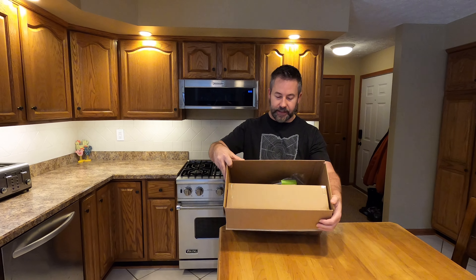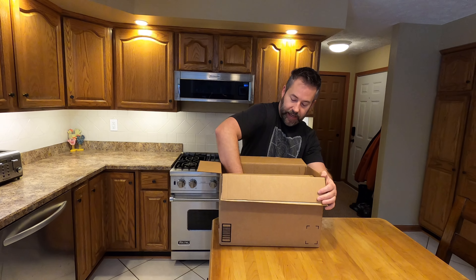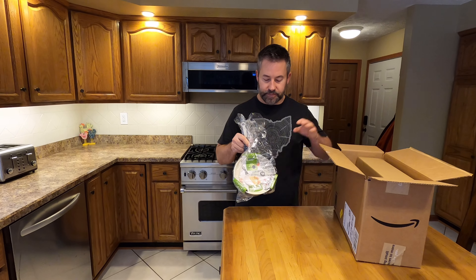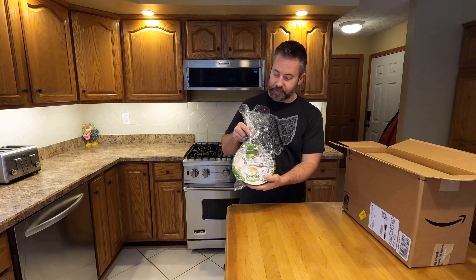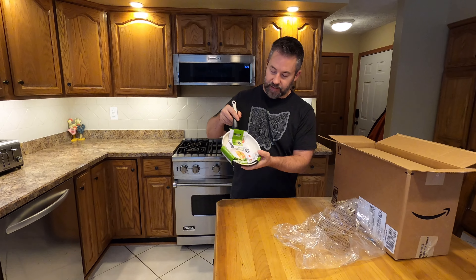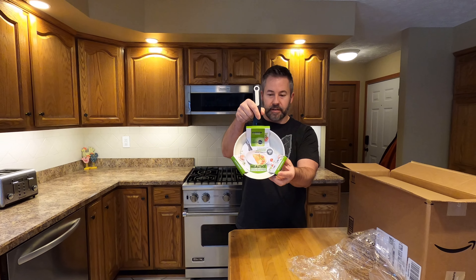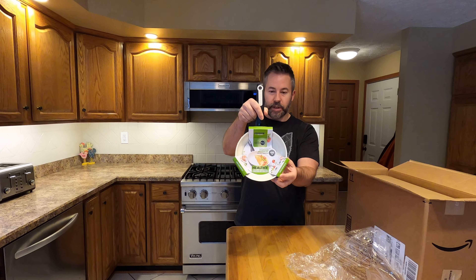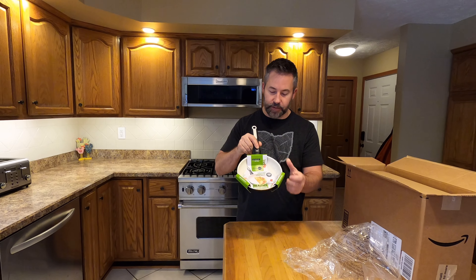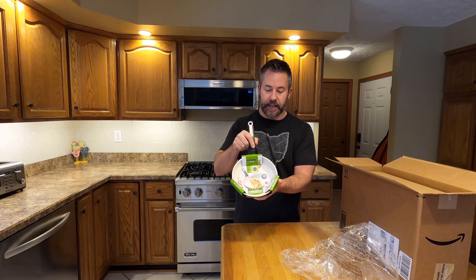Inside the box it came with some other stuff that I also ordered. The pan itself just came wrapped in a bag and this one's really kind of made for omelets. It's a seven inch frying pan with a ceramic coating, which I've never used before, so that's part of what I'll be testing out.